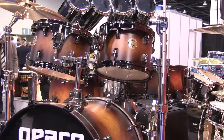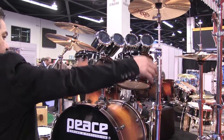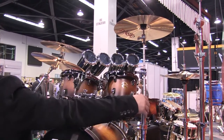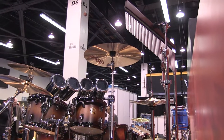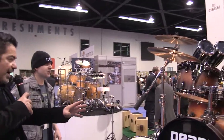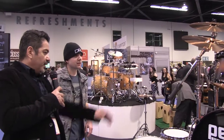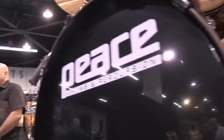The multi-purpose boom stand — with this guy you can make it a boom stand like it is, and then the arm itself collapses into the top tube, so if you want to make it a straight stand. Oh, that's neat. And the toms — the fast toms with a 10, 12, and a 14 floor tom, and a 20 inch bass drum. Nice and compact.